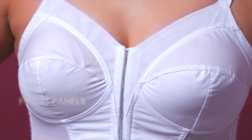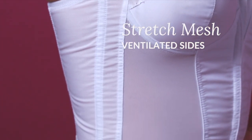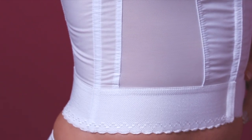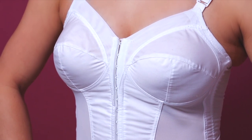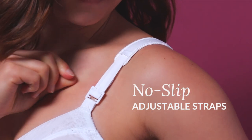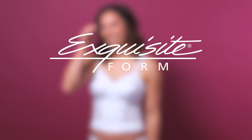Reinforced front panels hold in place while stretch mesh ventilated sides keep you cool. Add the very convenient front closure as well as the no-slip cushion straps, and you're ready to take on the world in comfort. The Fully Front Closed Long Line Posture Bra — only from Exquisite Form.